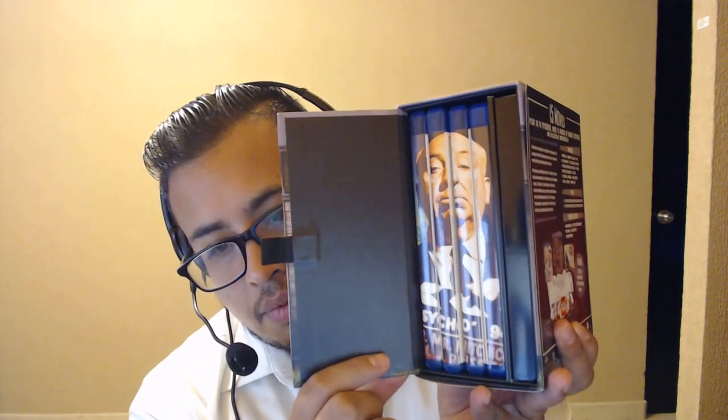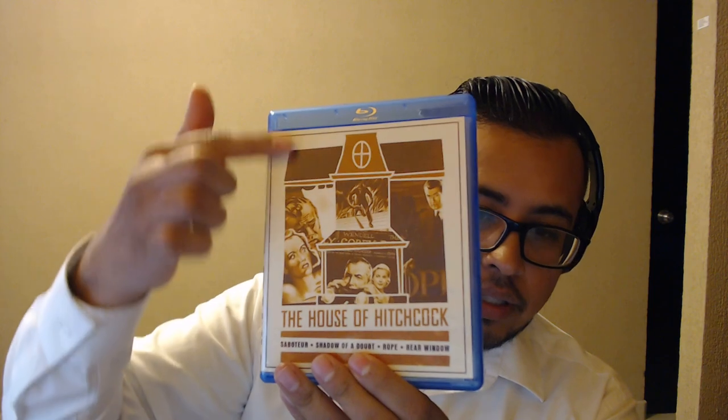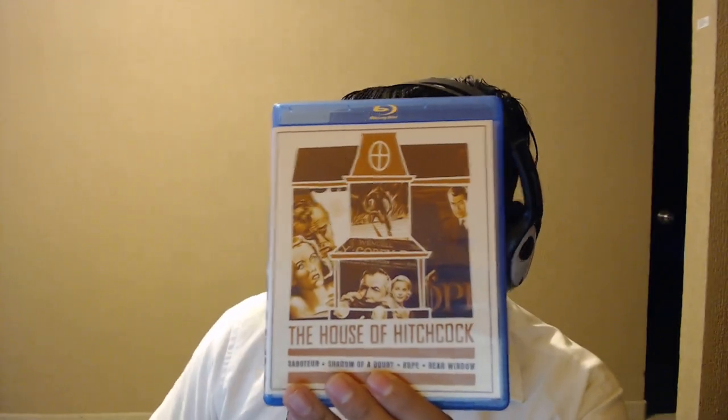So this opened up and that's how it looks — pretty cool. Let's look at the movies first, that's the main thing. I get these out — oh, that's pretty nice actually. Four cases. So I'm guessing this is a little bit different. This first one has Saboteur, Shadow of a Doubt, Rope, and Rear Window.